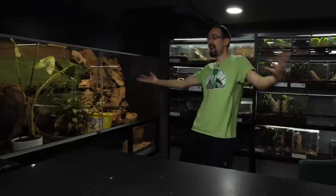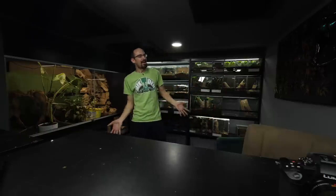It is a new year, so I welcome you to a brand new rearranged Dark Den. But in order to reach this point, we had to start from this, and it was quite a lengthy process, so let me show you everything that I did.